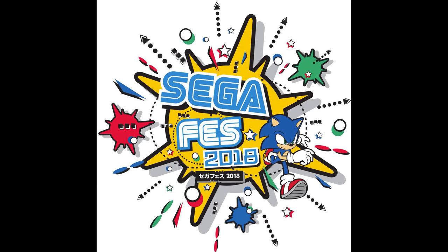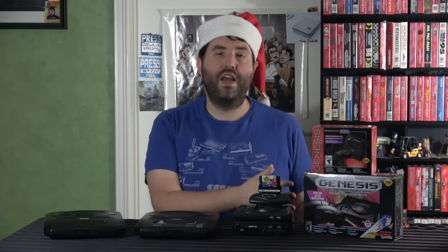I actually got to be there when they first announced this one. I was at SegaFest 2019 — Sega had brought me to Tokyo for it. It came out as a big retail release; you could find the Genesis Mini 1 in stores. I didn't think they would do another, but they went ahead and announced the Genesis Mini 2.